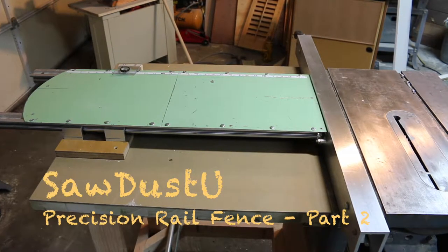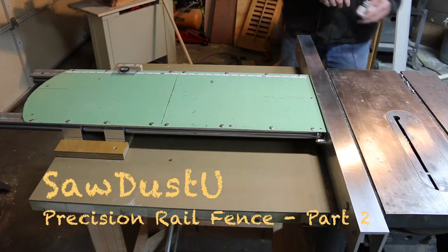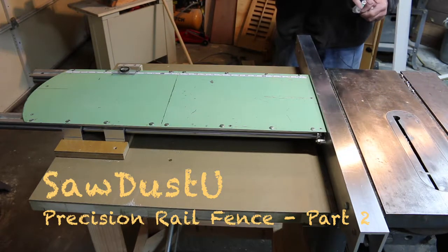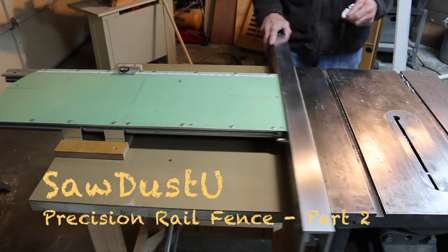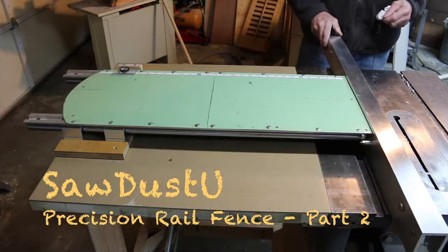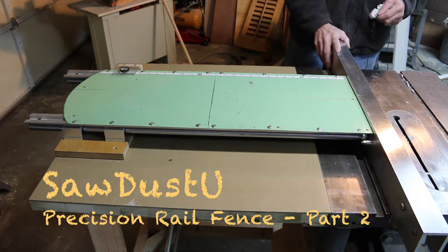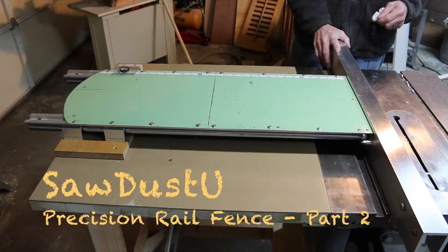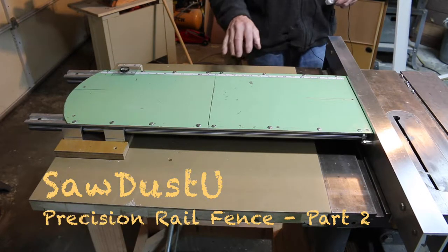Hi everybody and welcome yet again to another one of our videos here at Sawdust U on upgrading your table saw. In the earlier videos we went through the layout and building of the sliding table, and this next couple of videos are going to be on this fence. I can't tell you how nice it is to have a fence like this. I tried to incorporate basically the components that I liked about all the fences I've used over the years.